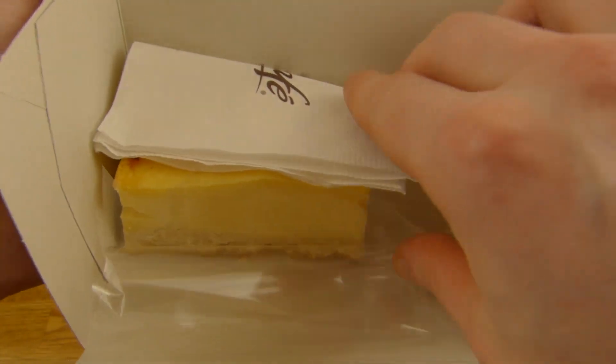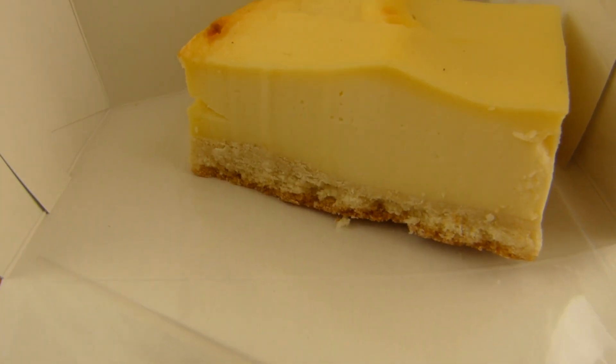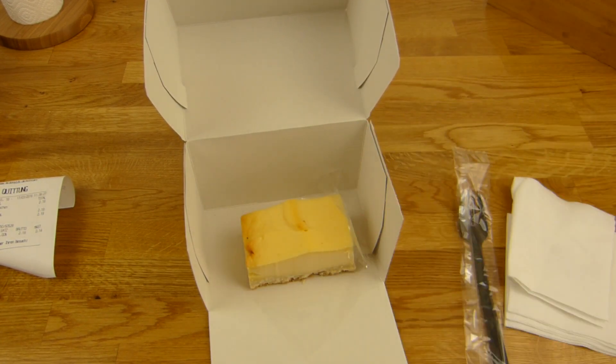And here's the cheesecake. Look at this cheesecake — it looks really nice somehow. And there's more nice stuff like a brownie. Everything looks nice. Yeah, I want more of that.